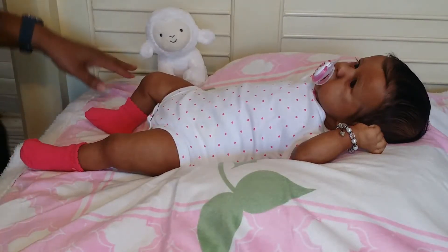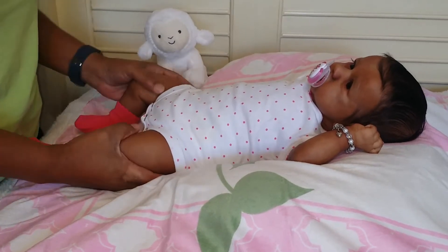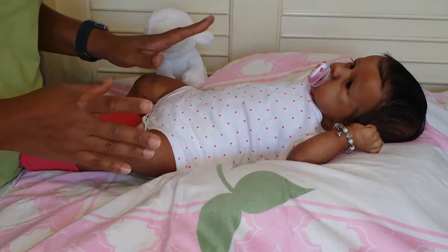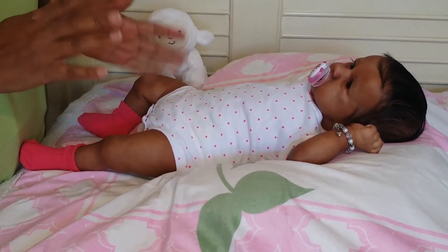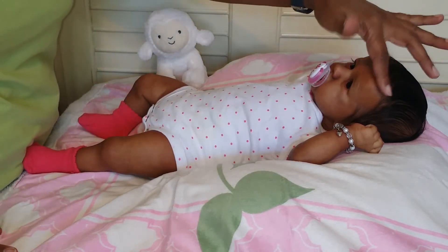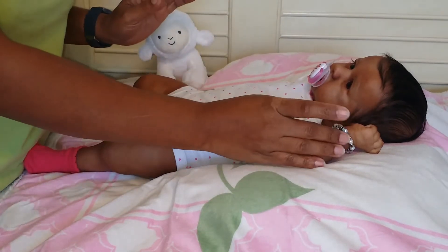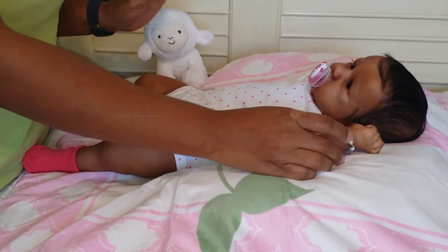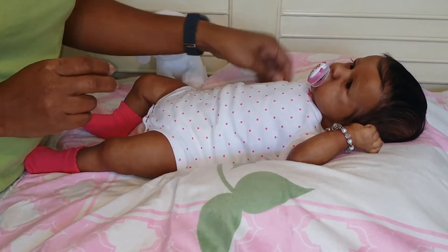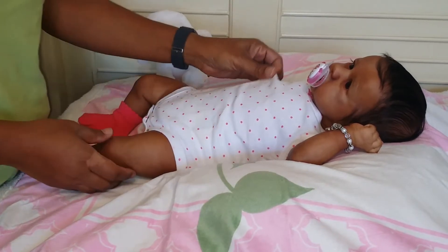Good morning everyone. Today is Jamie Santana's details video. It's a beautiful day, the sun is shining bright. The last few days have been really cloudy and I wanted to make this video, but I prefer to wait for the sun to come out. Fortunately for us today, for me and Jamie, the sun is shining bright.